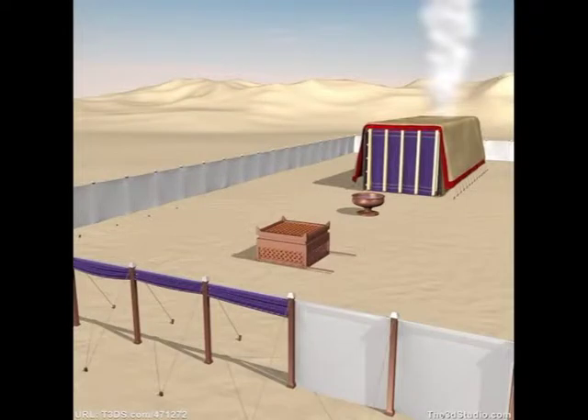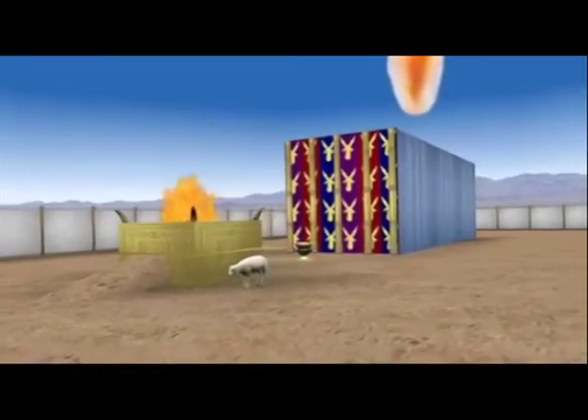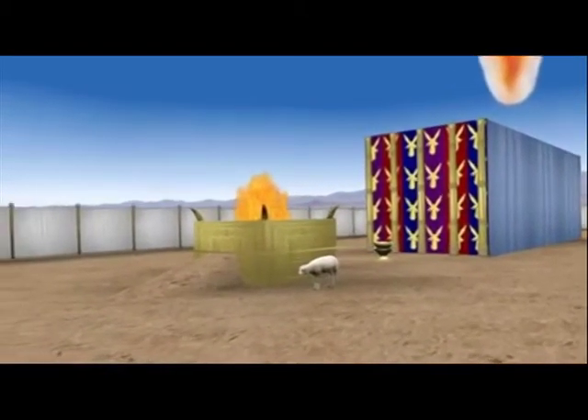There was one doorway to get into the courtyard of the tabernacle. In this courtyard there were basically two main items. The first item was the brazen altar, which was where the sacrifices were killed, flayed, cut up into pieces, and roasted.